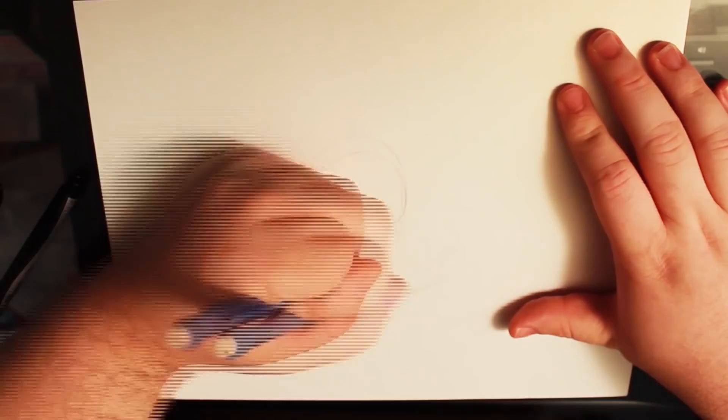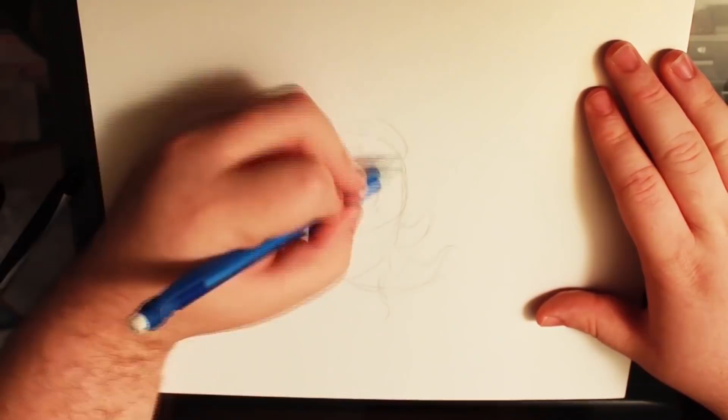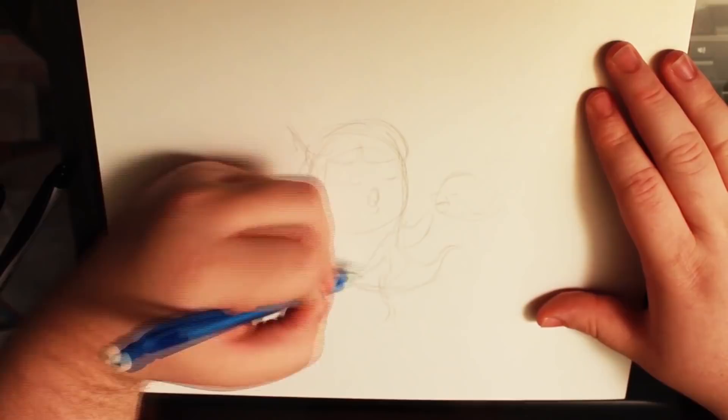Inktober! Hey guys, welcome to day one of Inktober. Today we're drawing a ghost and I was following these draw-a-ween prompts and I decided against it, especially when I get to the third drawing — I'm not gonna spoil it just yet, but it's a good one.